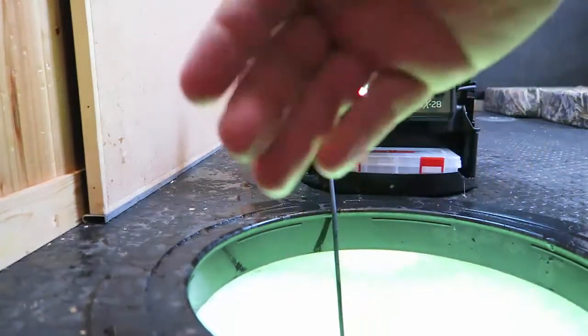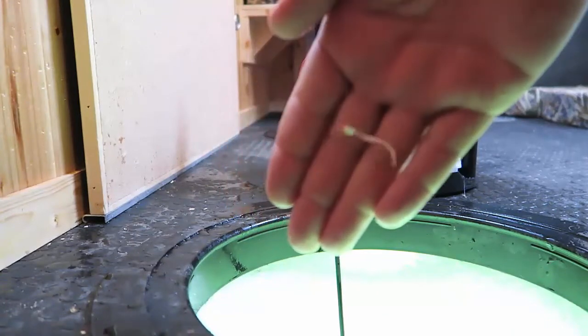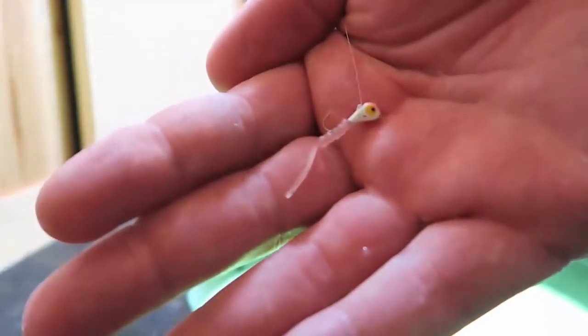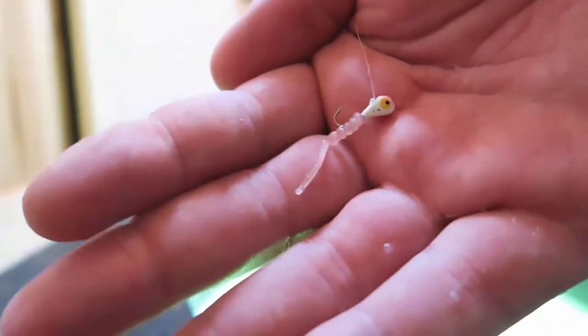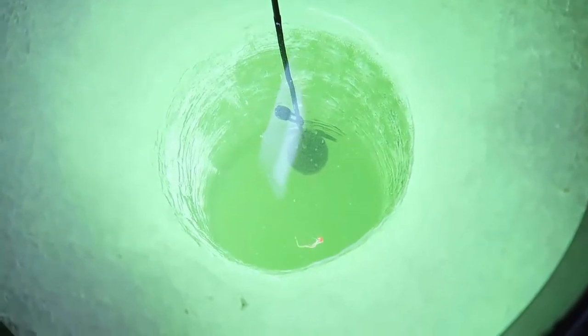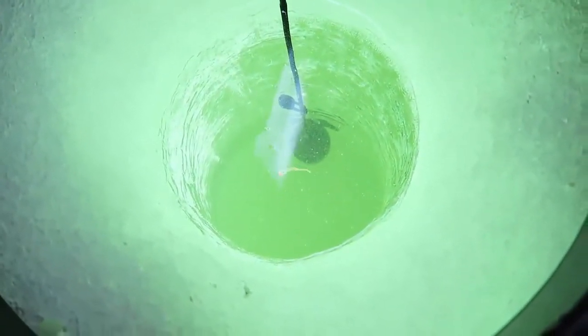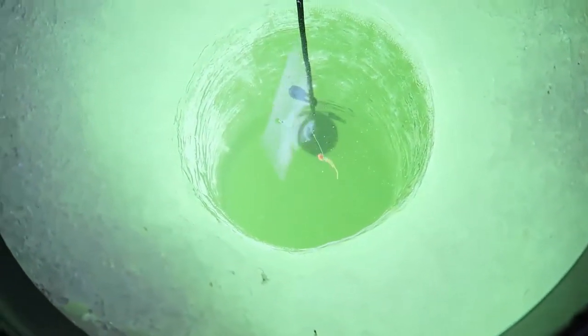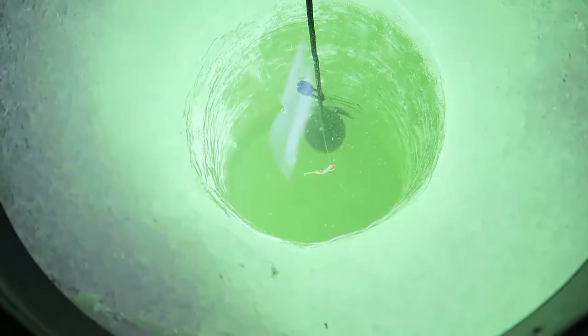This is what I'm using today — it's going to be kind of hard to see, but I'm using a little tiny tungsten jig with a wax tail made by Trigger X, and that's all it is. Essentially you're just jigging it up and down. The fish are pretty finicky today, that's why we had to go with some small micro baits, but it seems to be working to some extent.